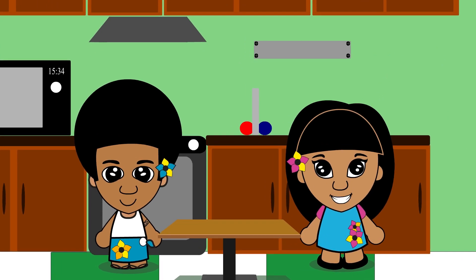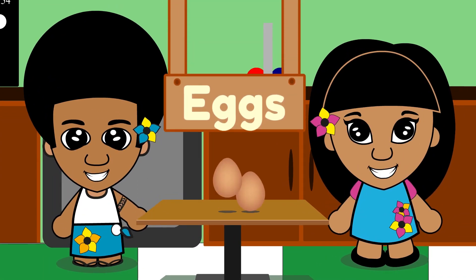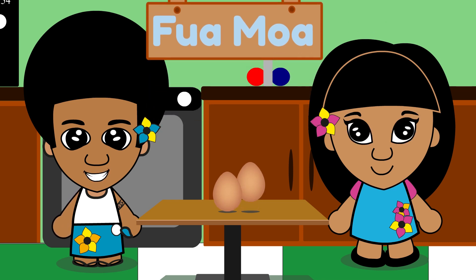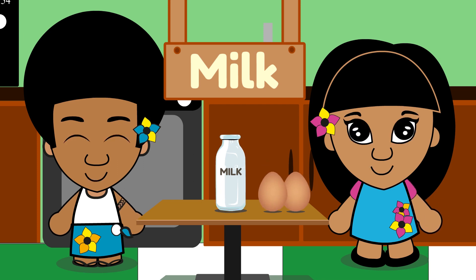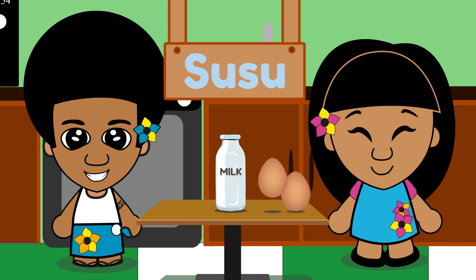Let's list all the ingredients we need. Eggs. Eggs in Samoan is 'fuamoa.' Fu-a-mo-a. Egg. Milk. Milk in Samoan is 'susu.' Su-su. Susu. Milk.